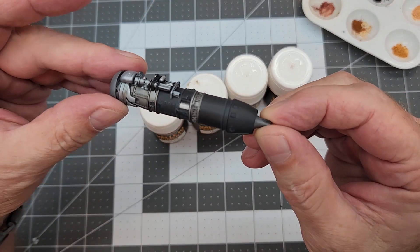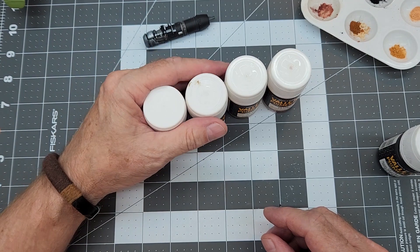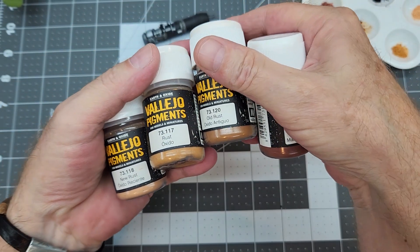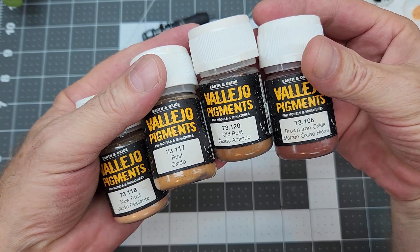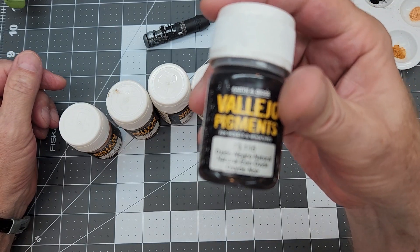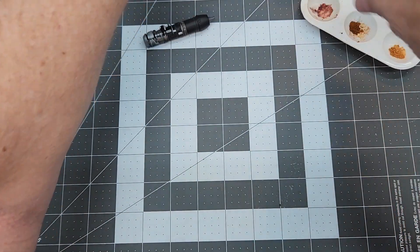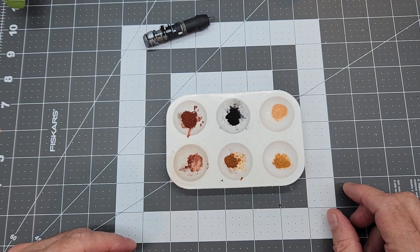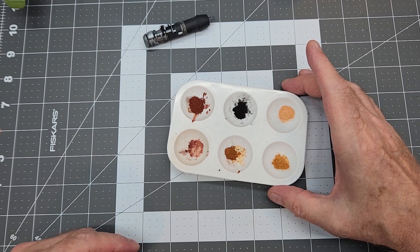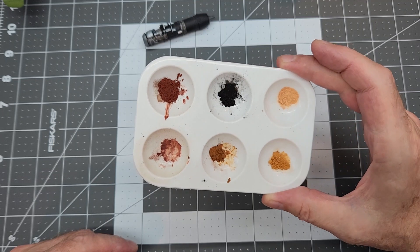Now we're going to focus on these engine nozzles. There's going to be a lot of heat there, and when metal cools it's going to rust and there's also going to be some discoloration. This is Vallejo pigments — dry pigments — and they come in a set. We have all different kinds: new rust, light rust, the darker old rust, and we also have iron oxide color, which works really good for soot.